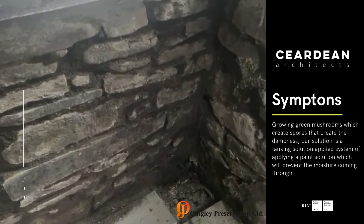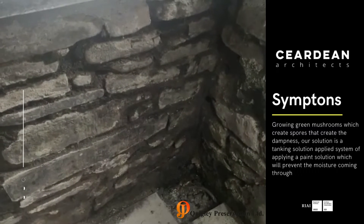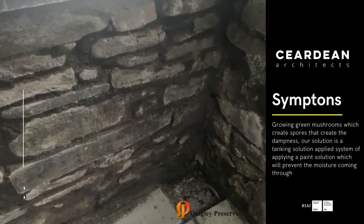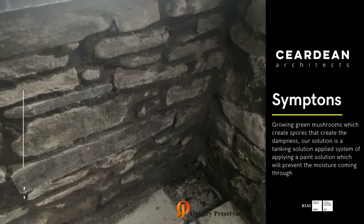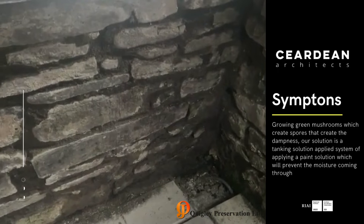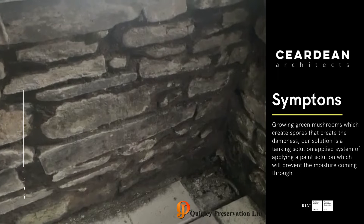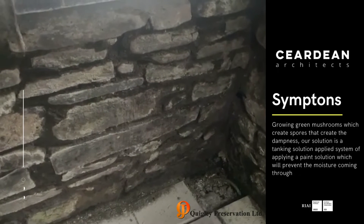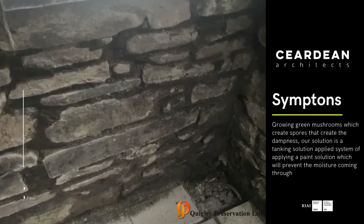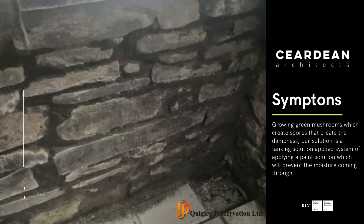There are solutions to inject the wall, but I think with old cottages the walls being so deep and the joints between the stones being so fragile and uncertain, relying on this sort of injection process won't really work and won't deliver a good result. So we are looking at a tanking system — an applied system of paint onto the wall which prevents the moisture coming through.